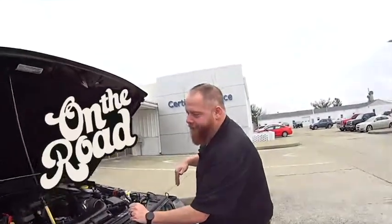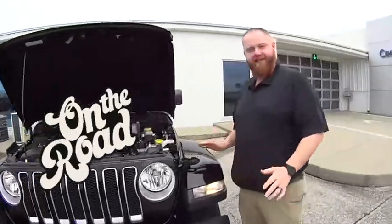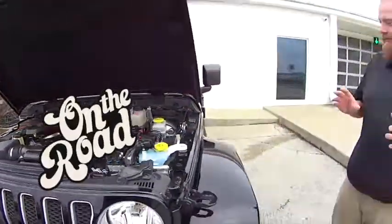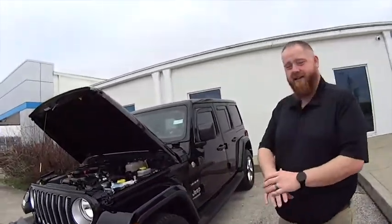JJ, you had a special name for this one. What is it? We're calling this the Gentleman's Jeep. The Gentleman's Jeep? Yes, Gentleman's Jeep. Everyone, look how clean it is. It is very clean. Look at that engine. It's a 2018 Jeep Wrangler Unlimited Sahara. That means it's loaded up with everything.